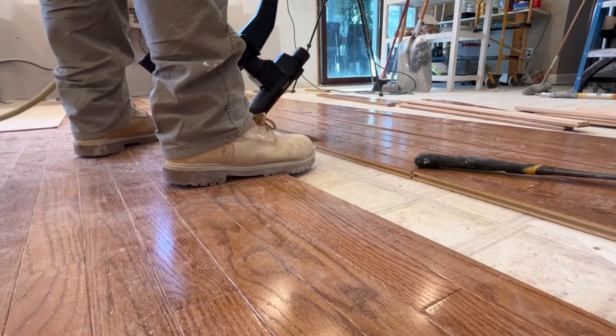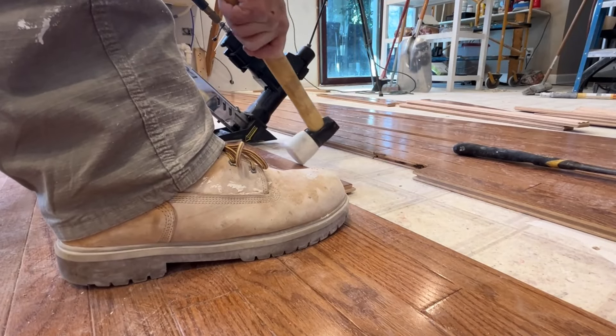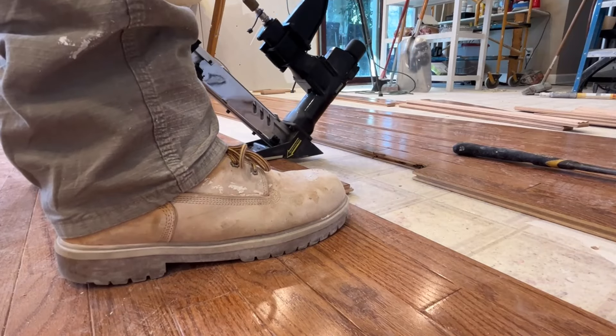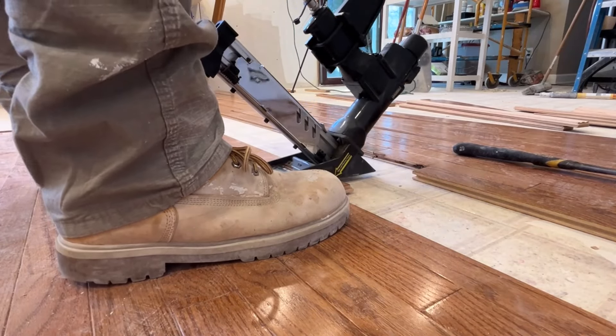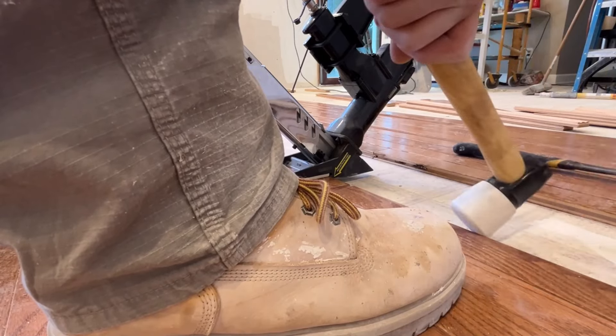Having them sorted out before you start nailing saves time. All you have to do is take the mallet, grab the piece over, pound the board into place, then hit it with the nail gun. You're always going to move the boards around and hit the nail gun with the soft side of the mallet.